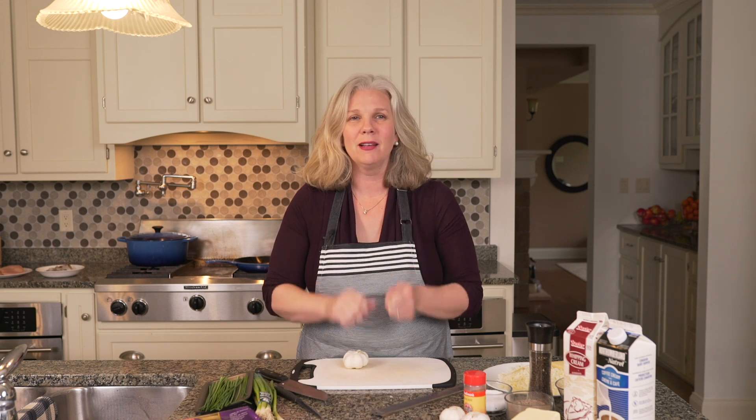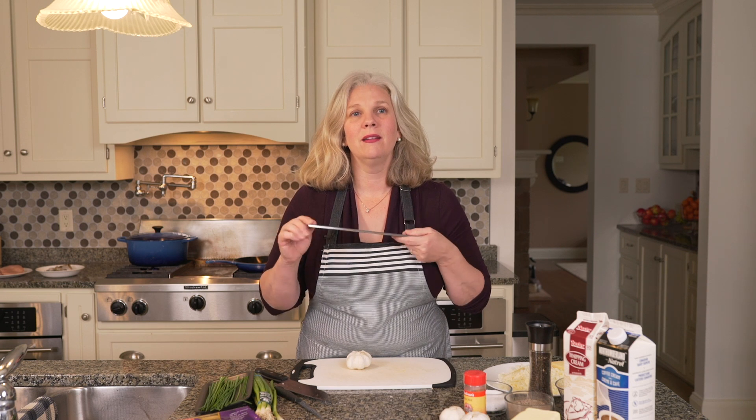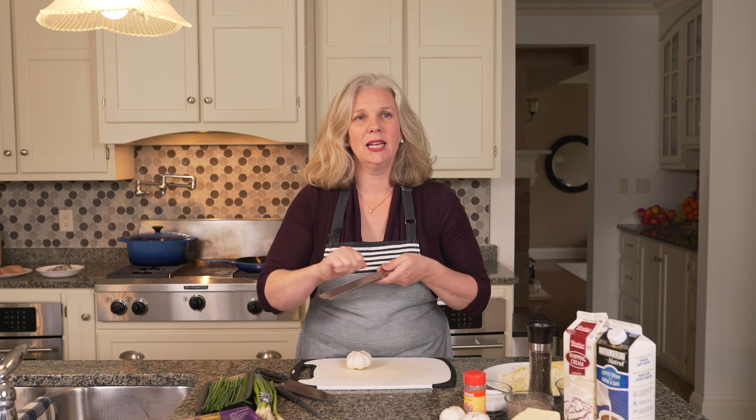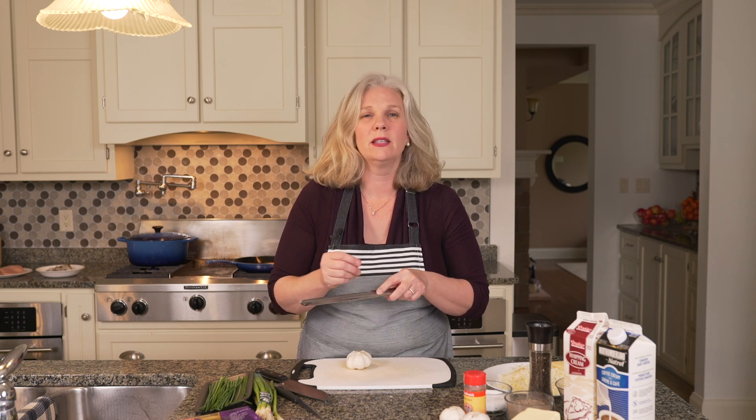The recipe calls for two cloves of garlic. Normally I would put that through my Pampered Chef garlic press, but today I'm actually going to put it on my little fine grater. This is kind of like a zester. I'm just going to run the clove across it, and then from the underside it's going to create this beautiful garlic paste, which is going to be delicious in the sauce.